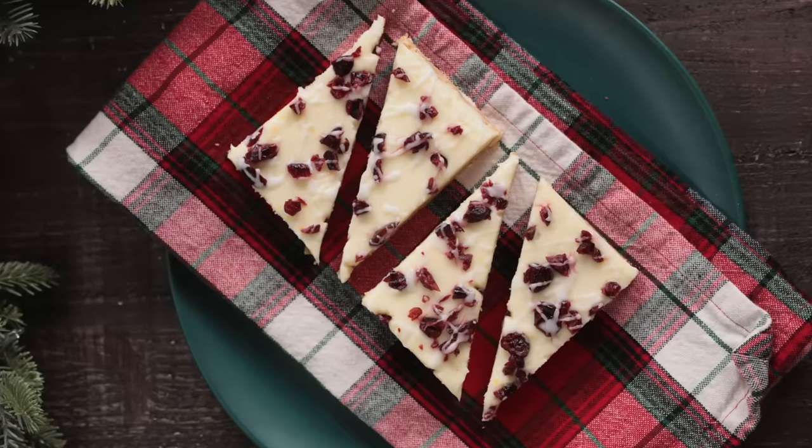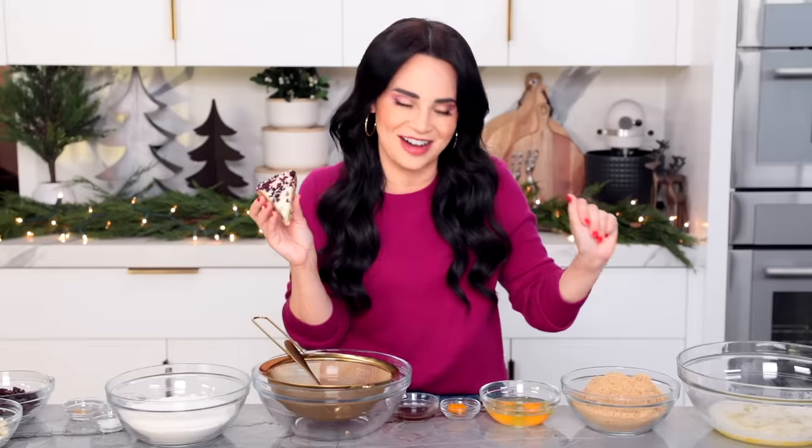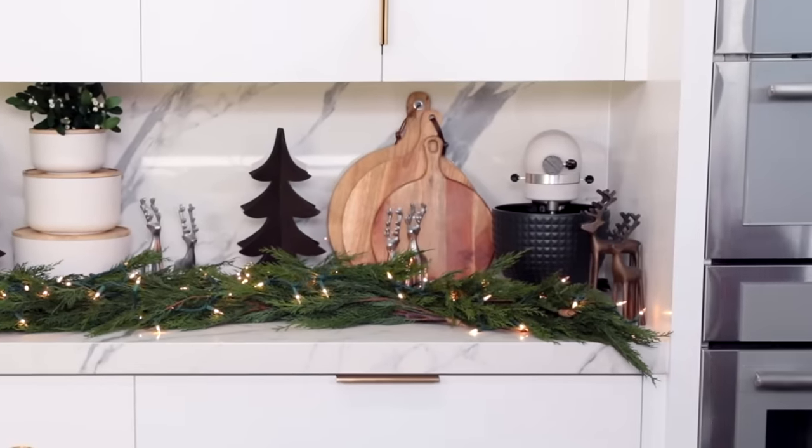Moving on to the next treat. The next Starbucks treat that we're going to make is the beloved Cranberry Bliss Bar. Look at all this yumminess, you guys! I just want to eat it right now. To make these, the first thing we're going to do is sift our dry ingredients in a large bowl.